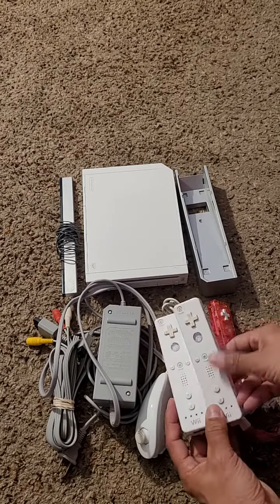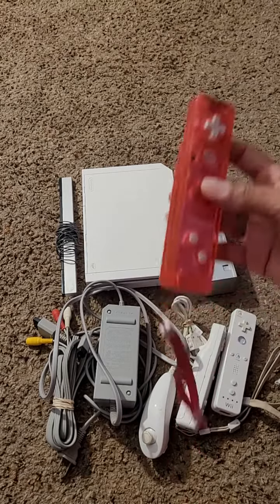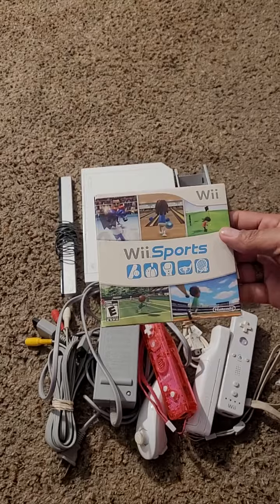We also got a nunchuck, two official remotes, and one Rock Candy pink remote, which probably glows pink or something. And then we got the Wii Sports game with the manual, which is awesome.